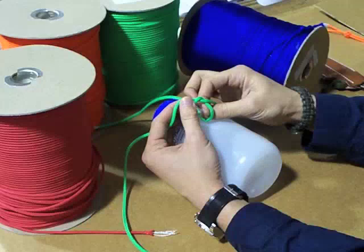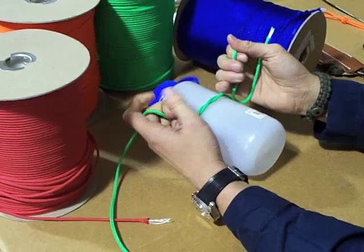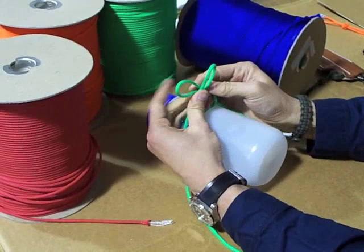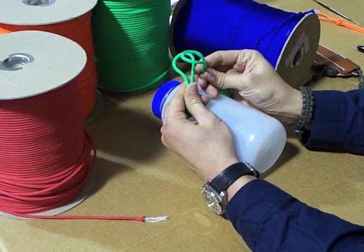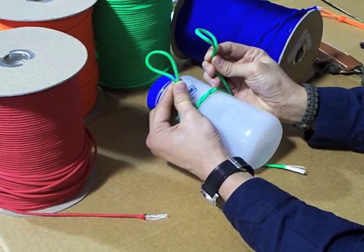It starts off like a basic shoelace knot. If you imagine this water bottle as my foot, it starts off like you normally would tie your shoes. When you're a little kid, you make the bunny ears like this, and your basic shoelace knot is you cross the bunny ears and pull through. The Ian's knot — or double bow knot, whatever you decide to call it — has just one extra little step. The nice thing about this knot is it's symmetrical and it's very strong.